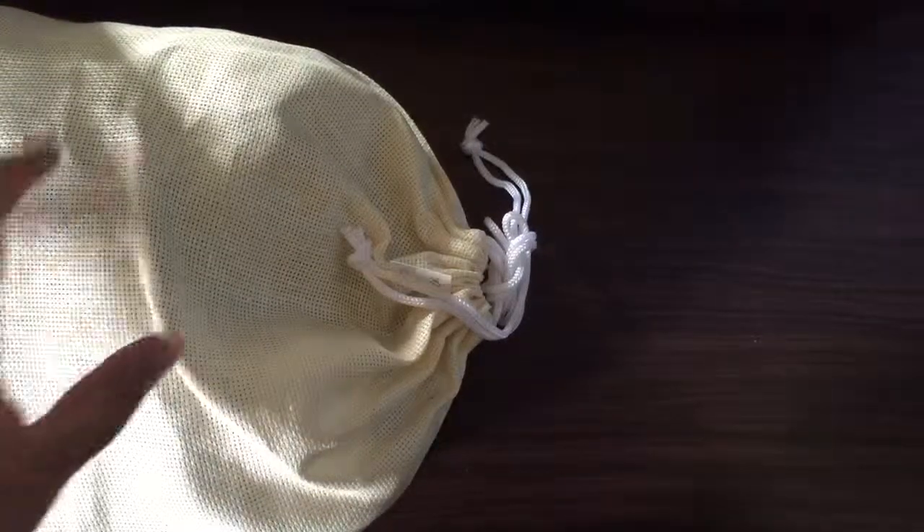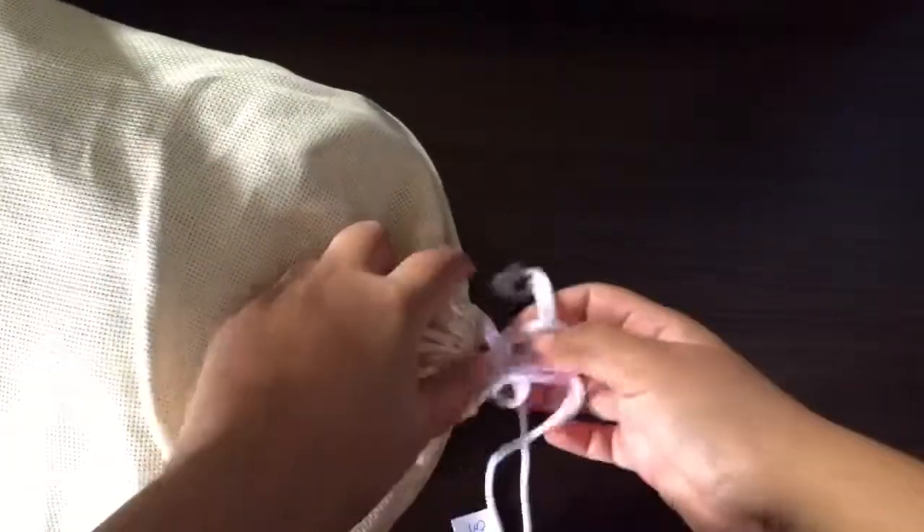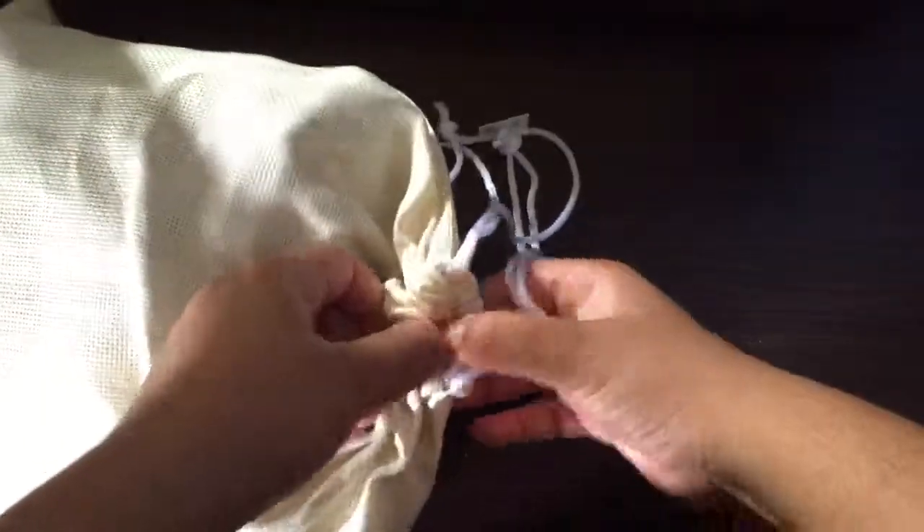Hi guys, so this is my first SD70 bag — or the second bag in the whole lot. I'm gonna open this up. Let's see what we got in this bag.